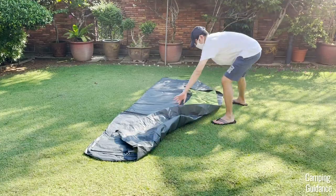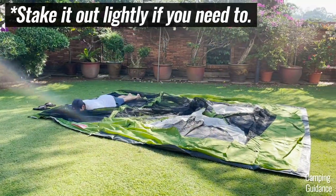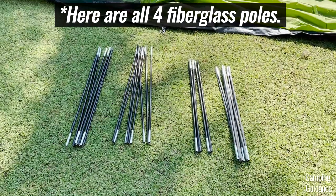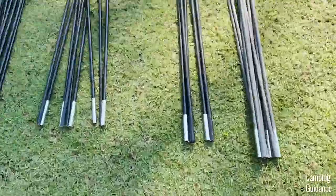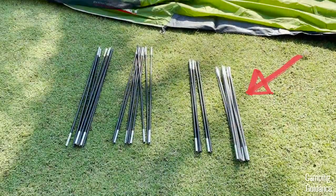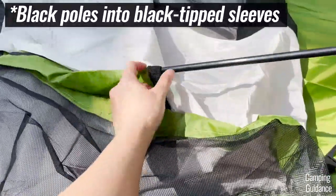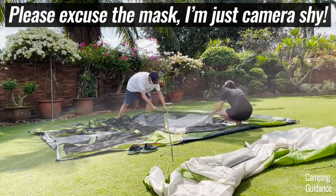To set up this Coleman Evanston six-person tent, first lay the tent body on the ground. The Evanston tent comes with four poles. These two poles are for the main body of the tent, this pole with the black tips is for the rainfly, and this grey pole is for the screen room. First, grab the two poles for the tent body and insert them into the black-tipped pole sleeves at the centre of the tent.